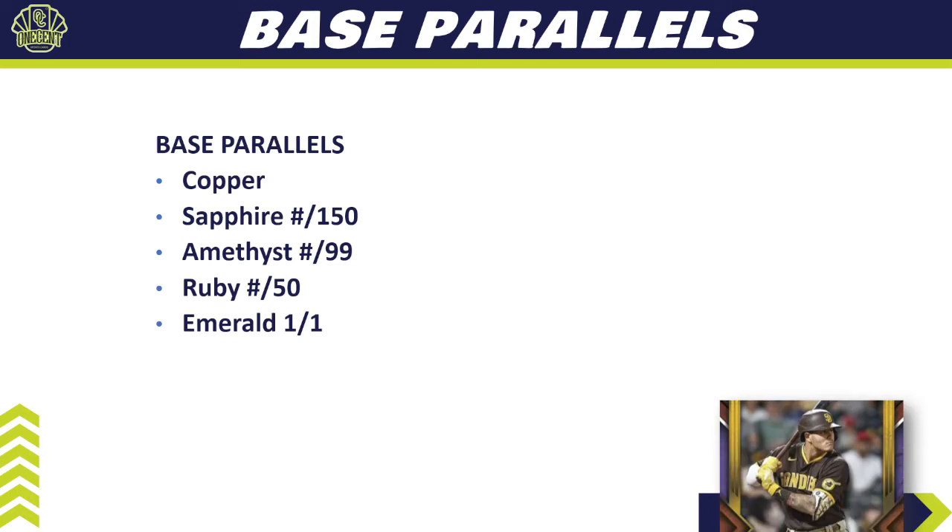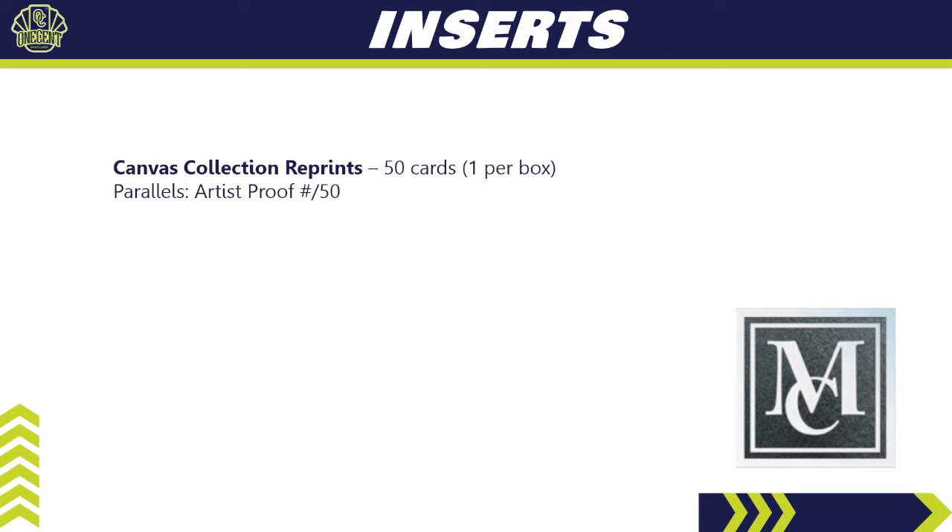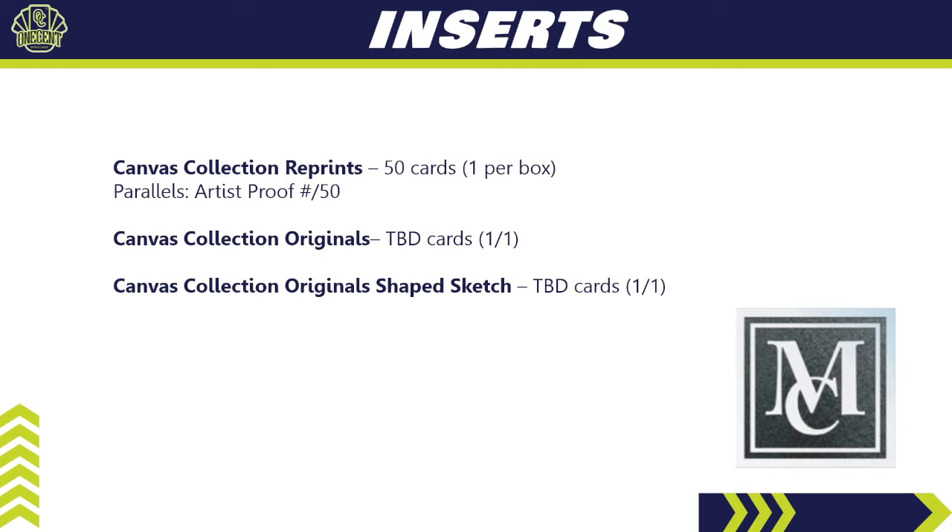The base set parallel color rainbow has five colors: copper (unnumbered), sapphire numbered to 150, amethyst numbered to 99, ruby to 50, and emerald one-of-one. For inserts, there's not a lot — we have the Canvas Collection reprints, a 50-card set with one per box. This year they've introduced a parallel called Artist Proof numbered to 50. You can also get Canvas Collection Originals (one-of-ones — the actual original drawings) and Canvas Collection Original Shape Sketches, also one-of-ones.